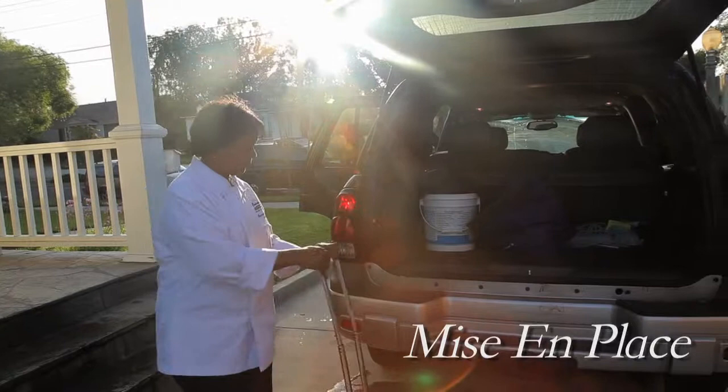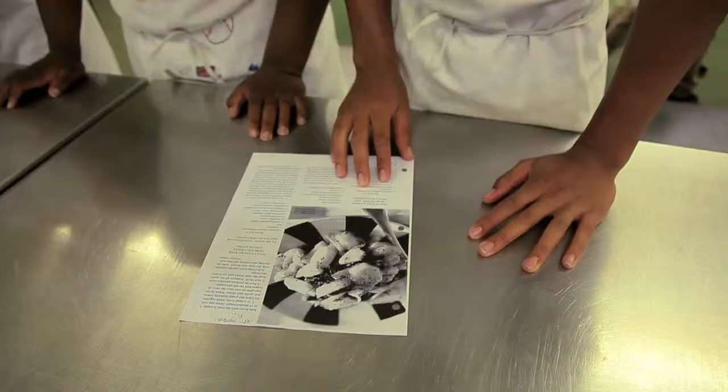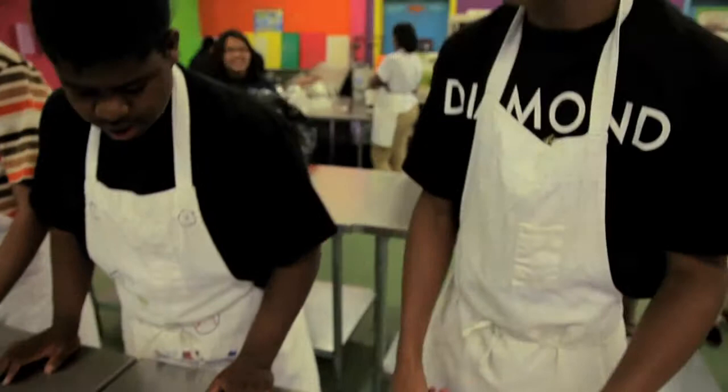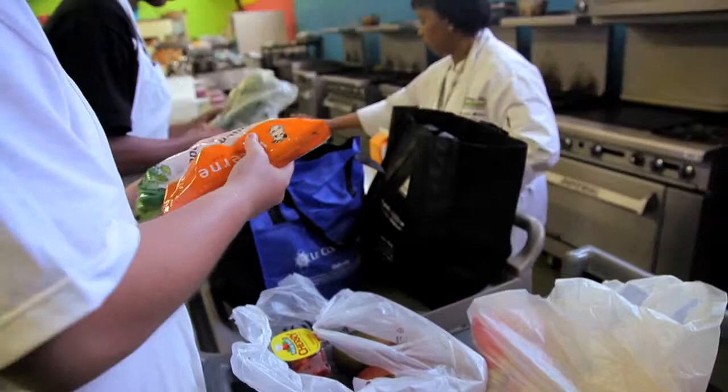Okay, start working together. Mise en place — get everything ready first. Mise en place all your ingredients before you do any cutting or chopping. Jonathan, come on up and help me put the perishable items right here.